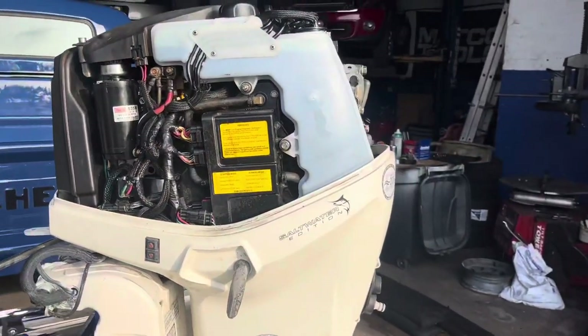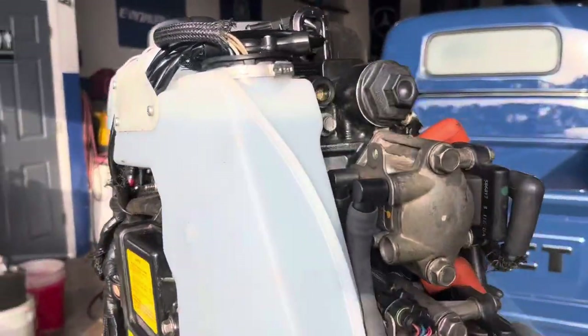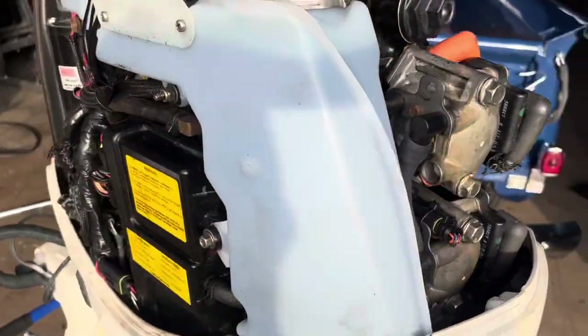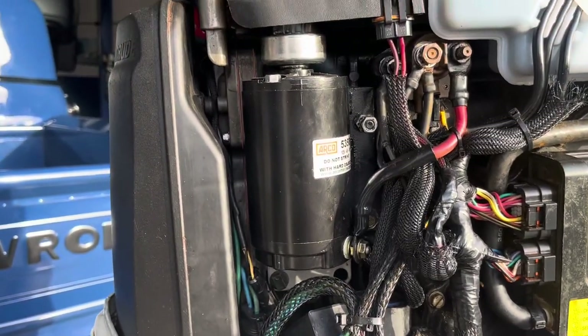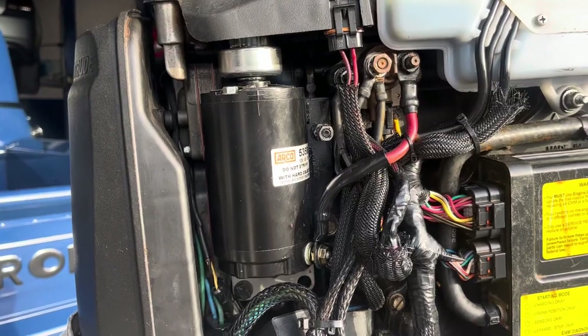This is a 2006 Evinrude E-TEC engine. It's a fuel injection engine — not a carburetor. It has computers and sensors, just like a car. It's in really good condition. I remember putting in a new starter a couple years ago, but I didn't use it much, so it's still pretty new.